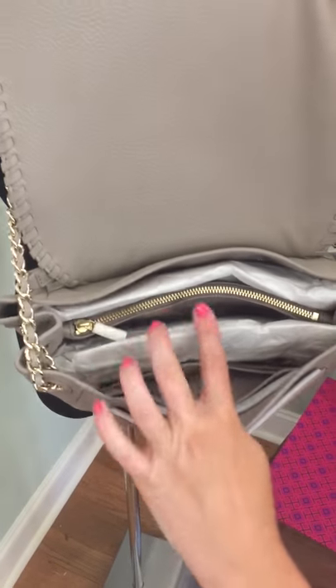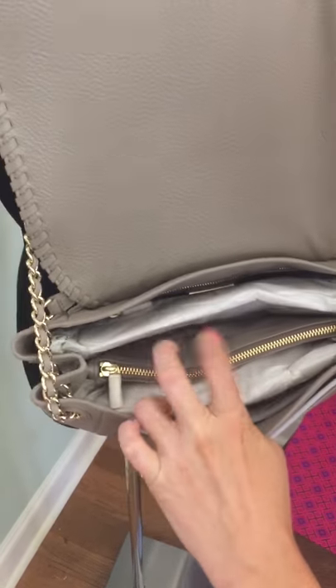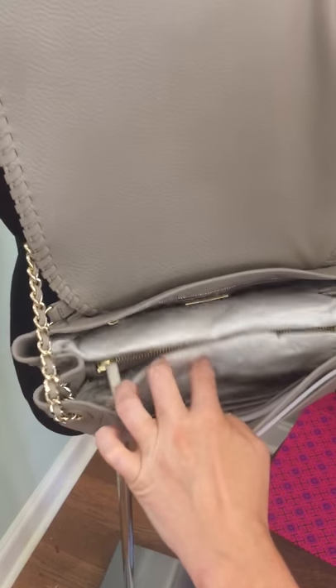On the inside, it's got a lot of room. There's another zippered pocket in the middle and one in the back.